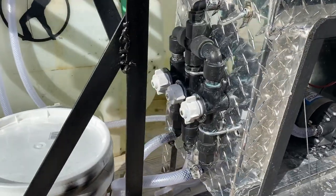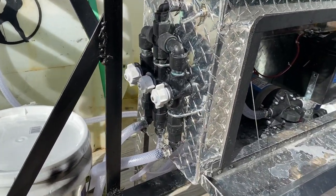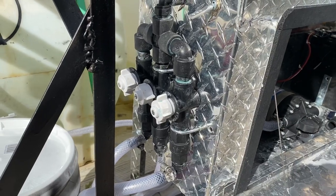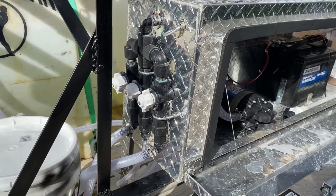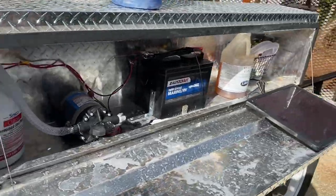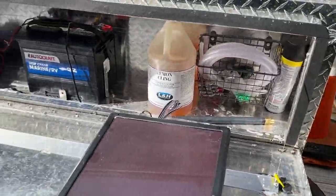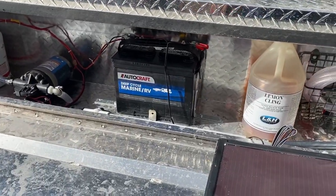You can put these proportioner valves together yourself, probably for about $200. I've made a video on that with all the parts — I'll leave a link at the bottom and a little card for you to check out. Very simple, effective.